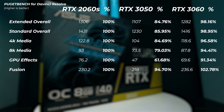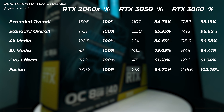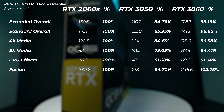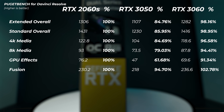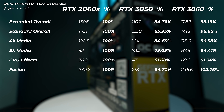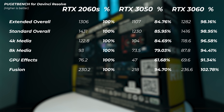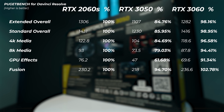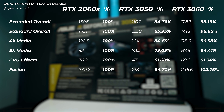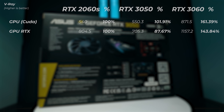In DaVinci Resolve there's a more interesting difference: the RTX 2060 Super is actually the fastest GPU of the three. The RTX 3050 is about 15% or more slower than the 2060 Super, and the RTX 3060 is actually slightly slower than the 2060 Super — though within the ~2% margin of error. DaVinci Resolve heavily utilizes the GPU, so having a good GPU really affects performance in video editing here.